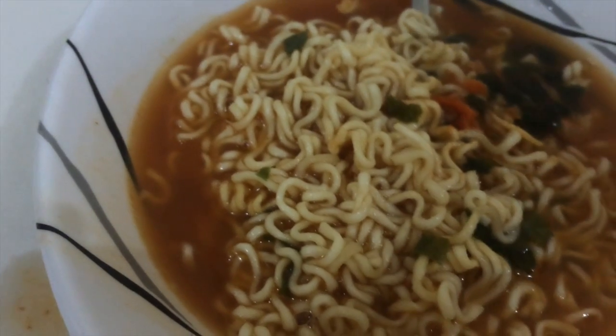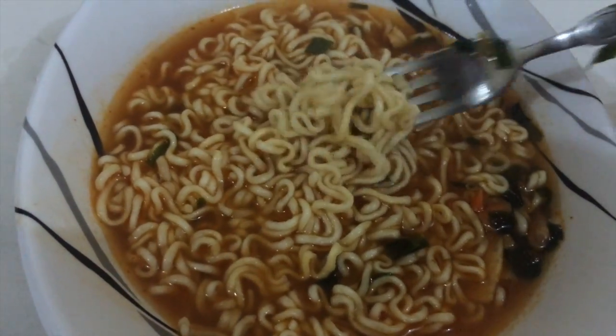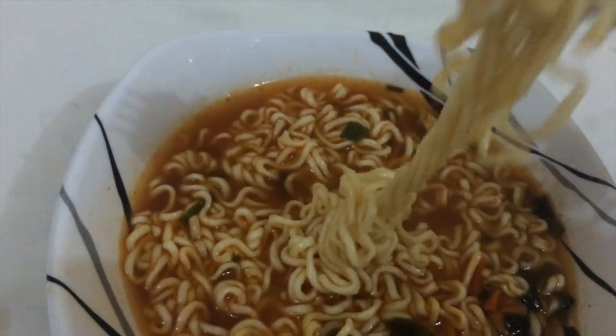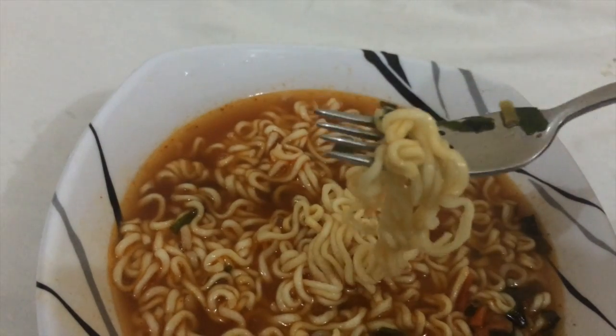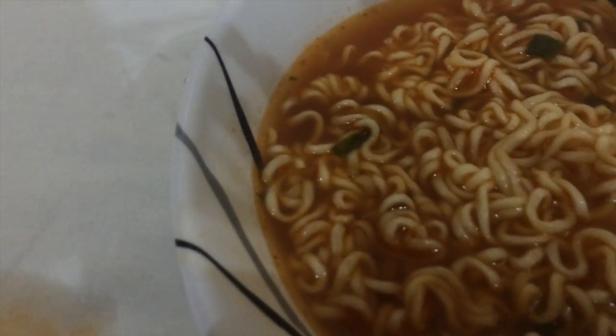There you go — I got a small spill but that's alright. This is perfectly cooked cup noodles and it looks yummy and spicy. You can use a fork or chopsticks, but I can't find my chopsticks so I'm going to use a fork.